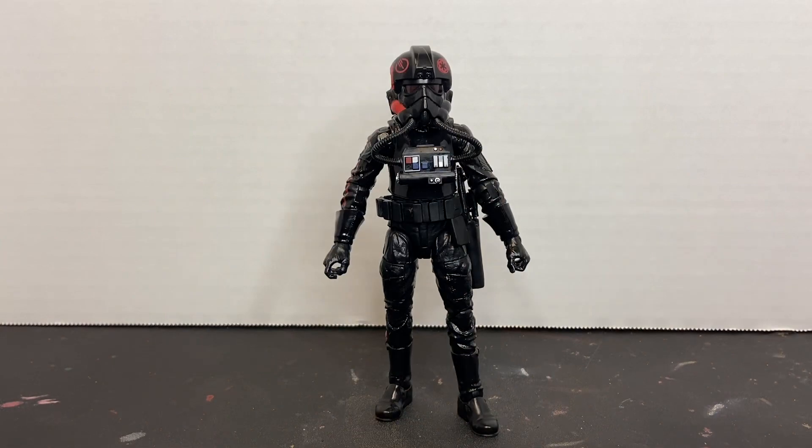Overall, it's a really great action figure. I would have liked to have seen the Inferno Squad Agent with an interchangeable head sculpt, particularly with Iden Versio's head sculpt — maybe they'll release that as an archive figure in the future. As they are, they make really great troop builders if you're into dioramas and toy photography. So there you have the Star Wars Black Series Inferno Squad Agent from Battlefront II by Hasbro.